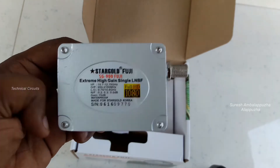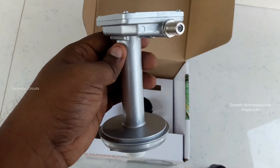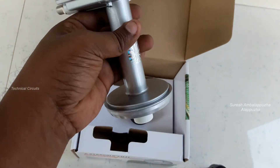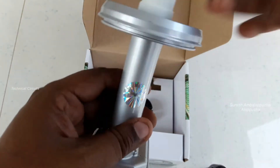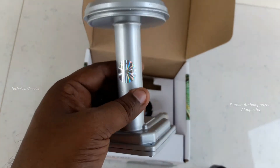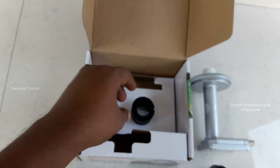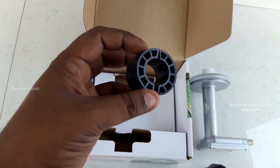The model name, frequency, and serial number are printed on it. It is a Korean-made LNB. There is a sticker on the original LNB, and there is also a rubber push included in the package which is used to fix the LNB.